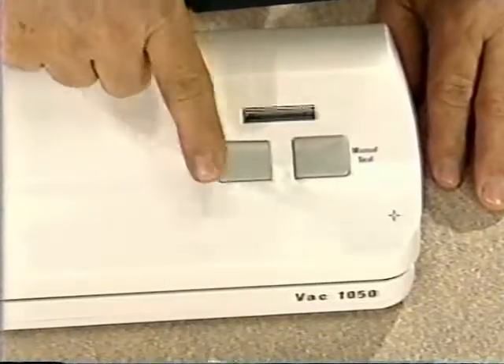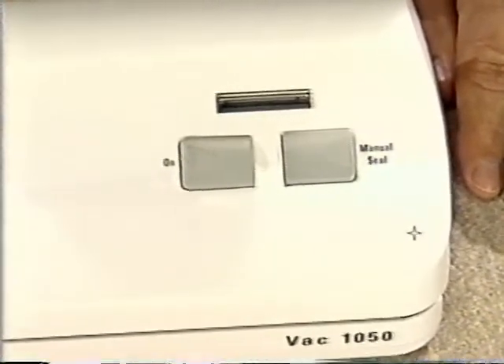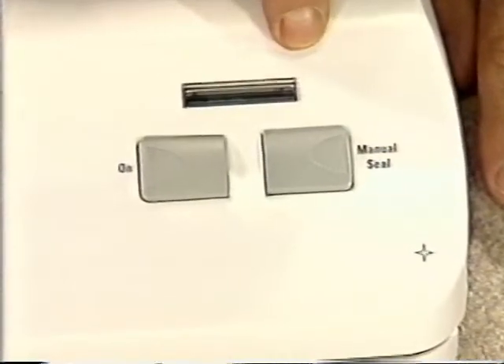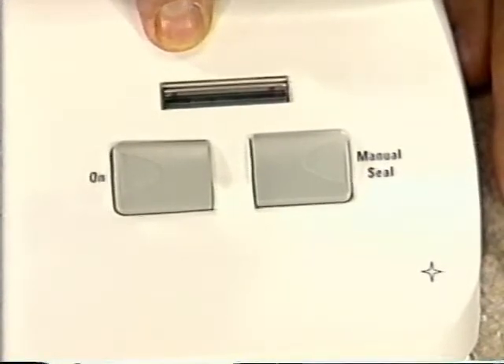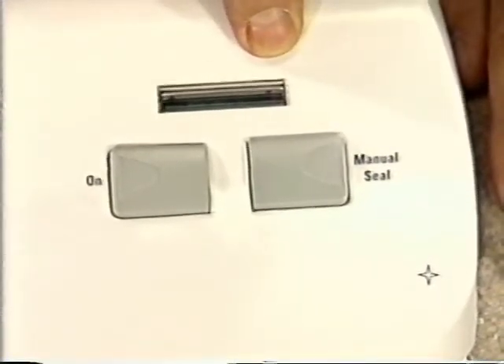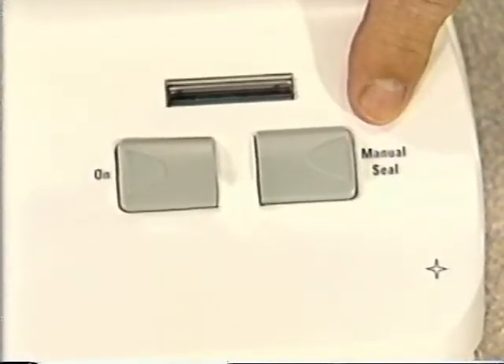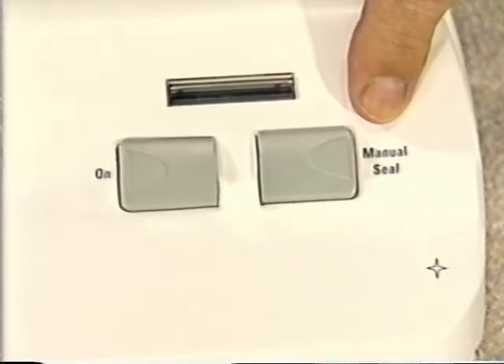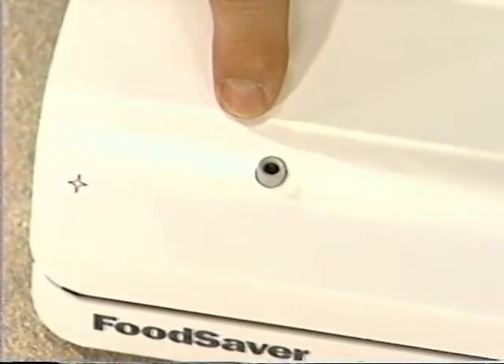This is the on button — just press and release this button and the FoodSaver VAC 1050 will automatically vacuum and seal. These are the sealing lights. The green lights will turn on in sequence during the vacuum packaging cycle. The last light is red and indicates when the VAC 1050 is sealing. This is the manual seal button — it's used only with FoodSaver bags, when you want to interrupt the vacuum processing cycle and start sealing before all the air has been removed. And this is the vacuum hose port — I'll show you how to use it when you're vacuum packaging other FoodSaver accessories.